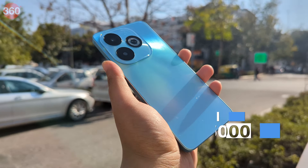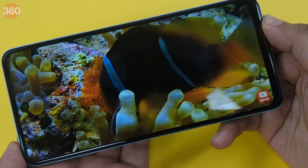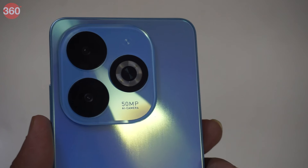The all-new Infinix Smart 8 comes equipped with a 5000mAh battery, a 6.6-inch 90Hz display and a 50MP primary camera. But is it any good? Hey everyone, my name is Ishaan, this is Gadgets360 and in this video we'll be sharing our first impressions for the newly launched Infinix Smart 8.